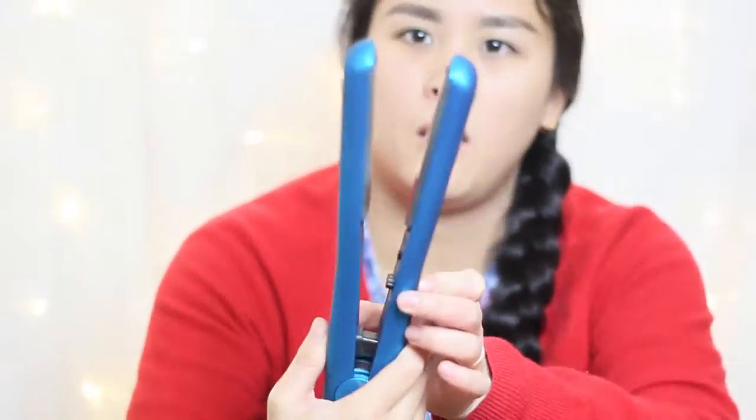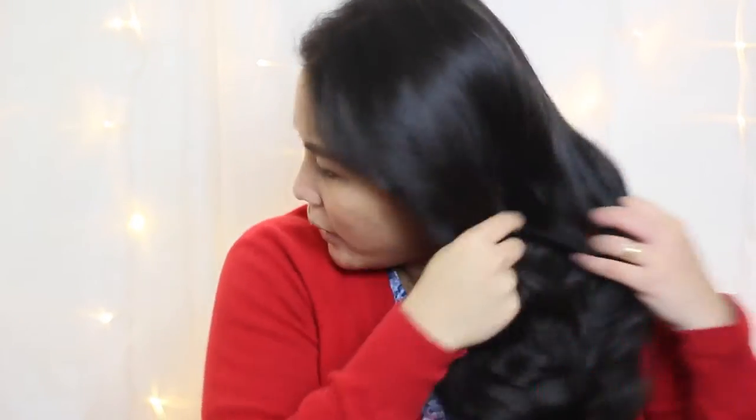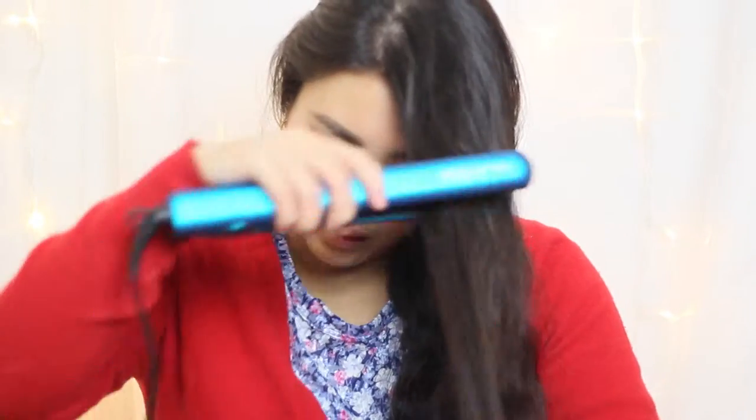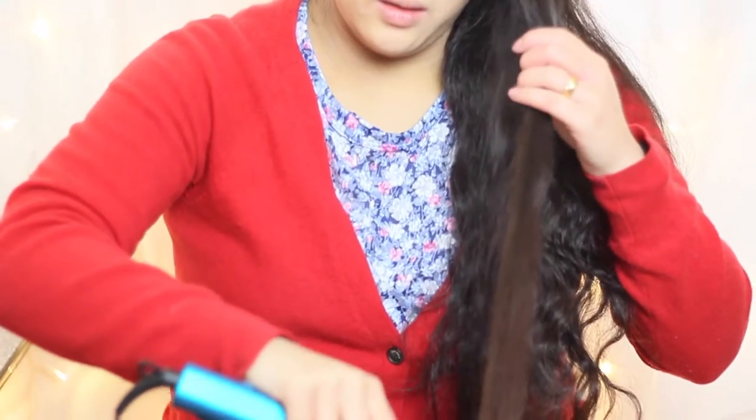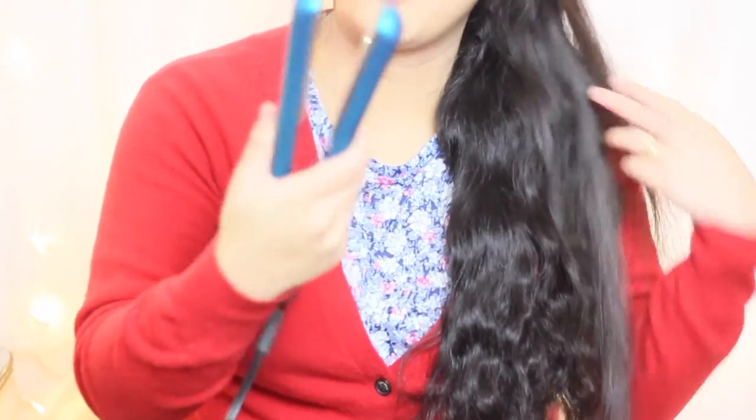I'll give it a couple of minutes to heat up and take my hair out — it's been in a braid all day. So far so good. I'm not going to do the whole head, just a little bit to show you what it's like and give a comparison against my GHDs. I'm quite impressed.